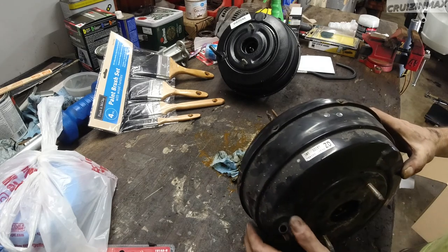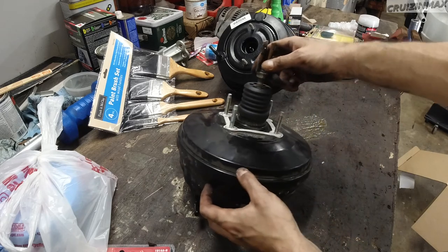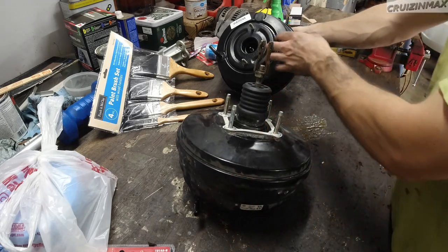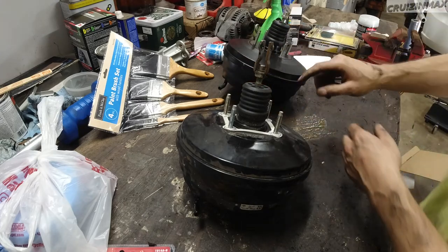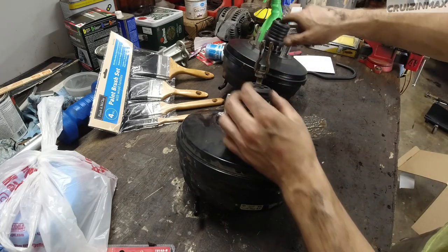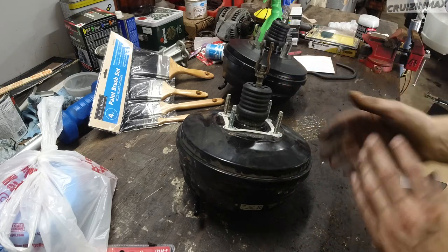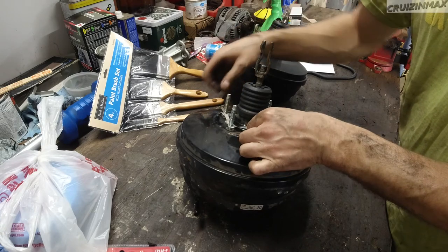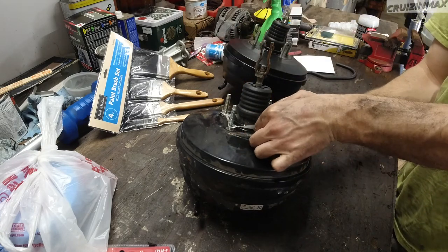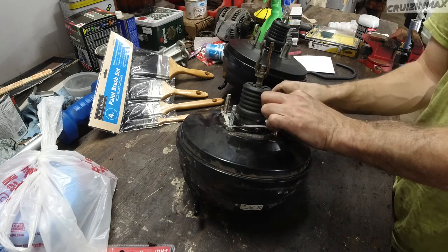Tokiko, made in Japan — original. We definitely need the new one now. Remember, don't just take the rod out — you need to put it back the same distance on the new booster so you don't have to adjust it while it's in the car. Remove the little gasket and transfer it to the new one; it's there for a reason.